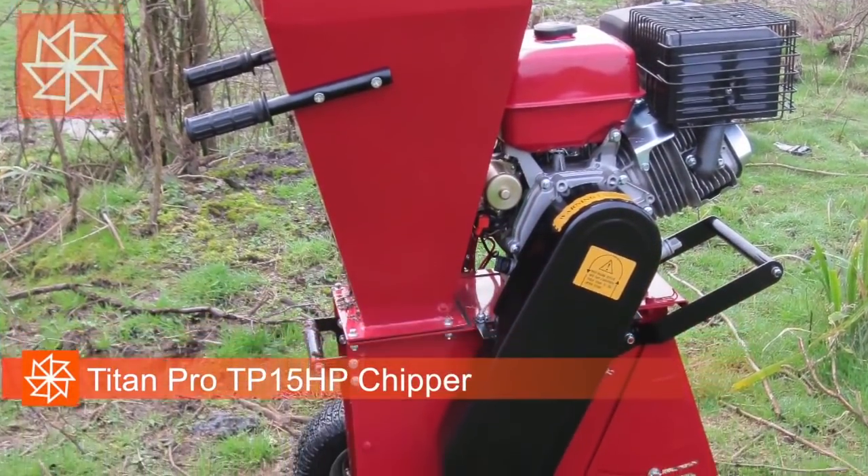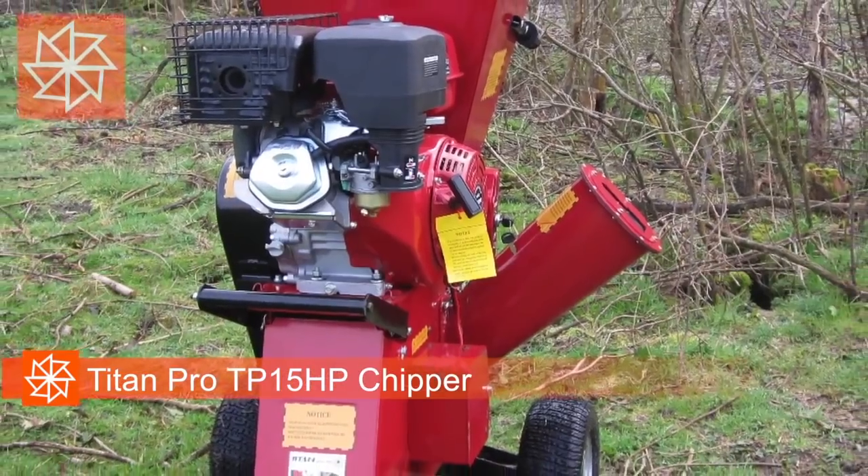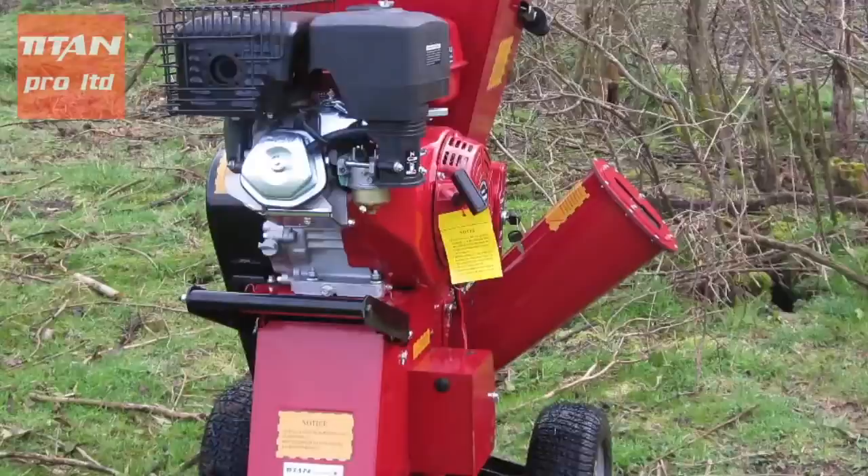The Titan TP15 brings an end to back-and-forth trips to the refuse centre and gives you the capability to deal with garden waste at home.